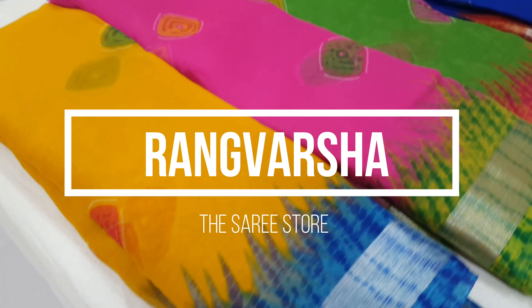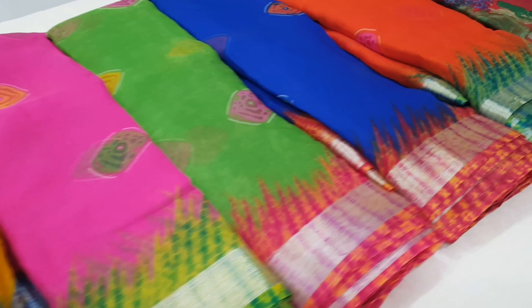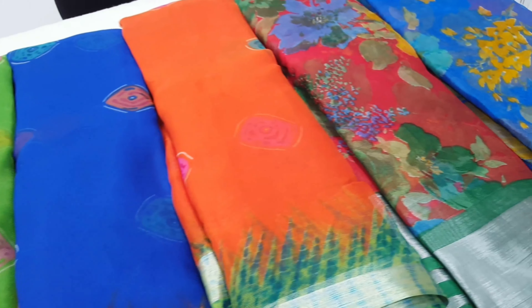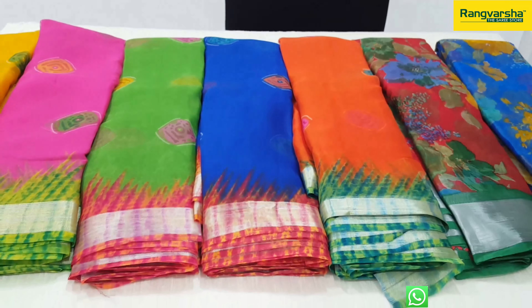Hi all, welcome to Rangvarsha. My store is in Kundapur Botanical Garden in Sri Ramana. Today we will look at a new organza saree. We will choose a new print with flowers, and we will look at a lot of light weight options.